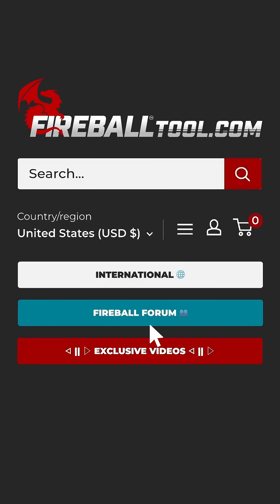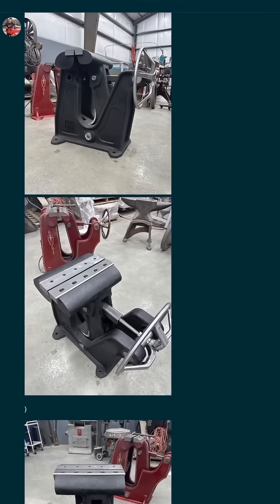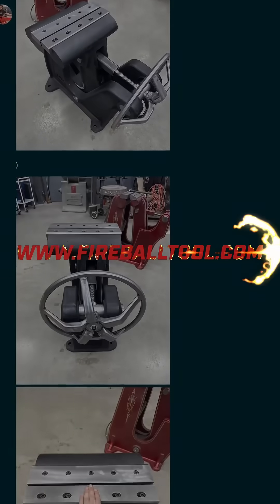If you have any more questions, please leave those at the Fireball Tool Forum — I'd be happy to answer them. Thank you guys for watching, and I'll see you on the next one.